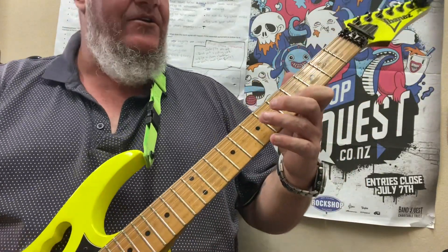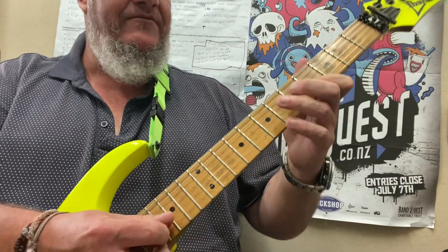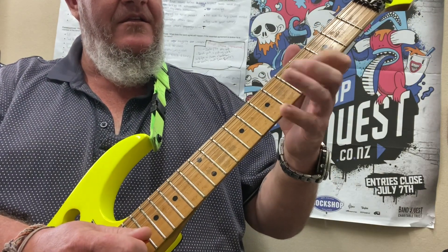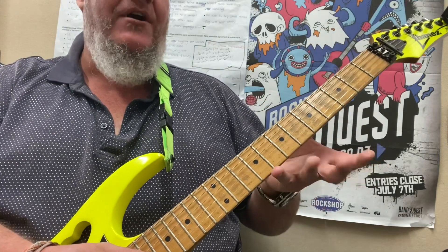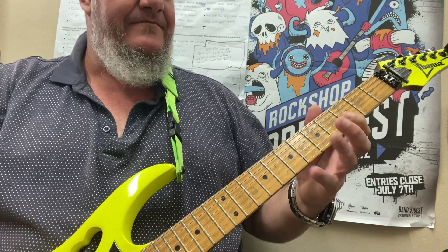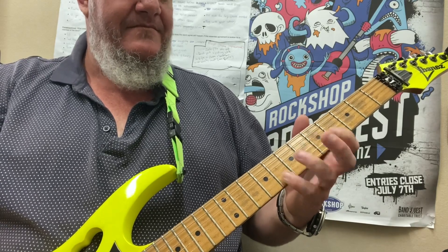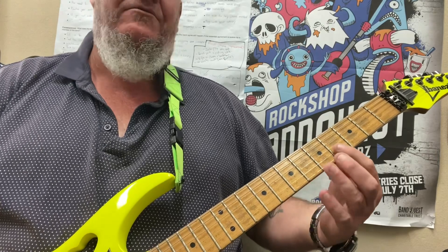Now you can play it with a pick, or if you're advanced you can do some pulling on and pulling off — not even use a pick. But in the actual song, I'm pretty sure Angus just picked the whole lot. So take your time with that; if you're a beginner just take it real easy.